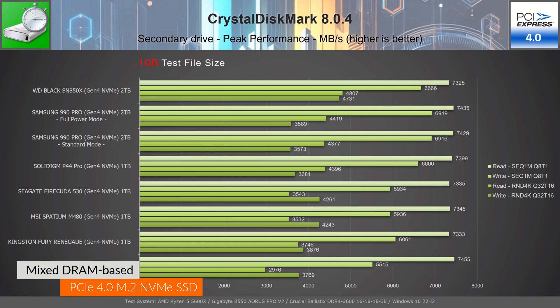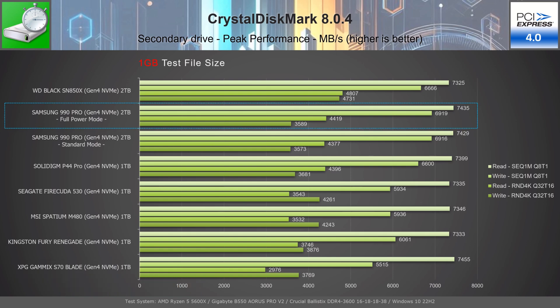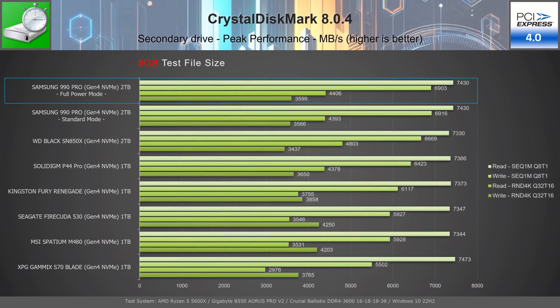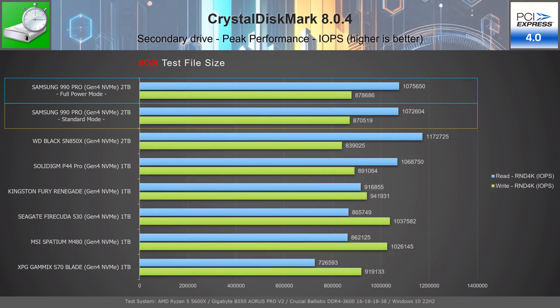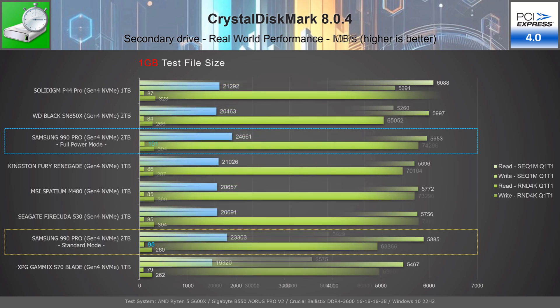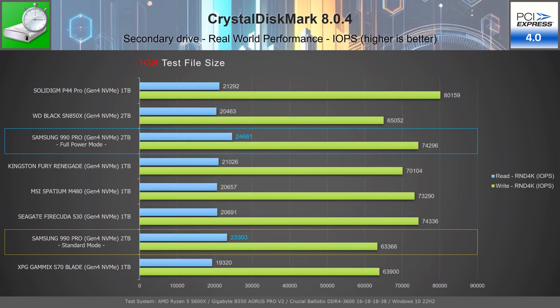In CrystalDiskMark, in the peak performance test with a 1GB file, Samsung 990 Pro 2TB secures second place in full power mode and third in standard mode, validating its advertised sequential speeds and delivering the best sequential write speeds from all. For IOPS values, these are inferior to the SN850X and P44 Pro in this test. In the peak performance test with an 8GB file, the 990 Pro leads in full power mode and takes second place in standard mode, again due to superior sequential write speeds. In the real-world performance test with a 1GB file, the 990 Pro places 3rd in full power mode and 7th in standard mode, yet achieving the highest random read speeds. In terms of IOPS values, the 990 Pro exhibits by far the best read values from all.